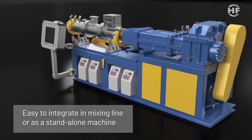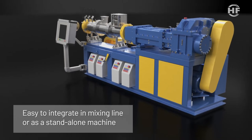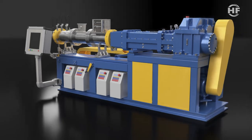The Filtex extruder is easy to integrate into your mixing line or as a stand-alone machine. Installation is easily done by plug and play — no major civil works are needed.